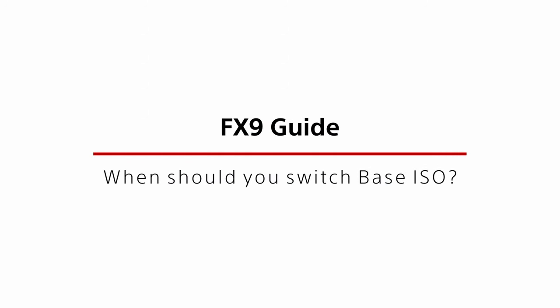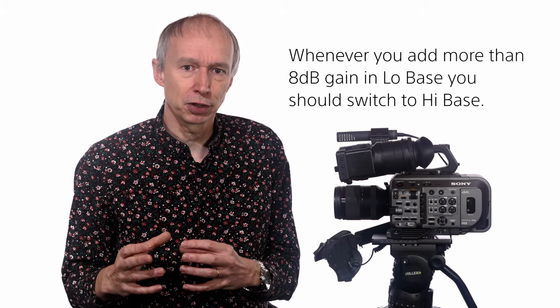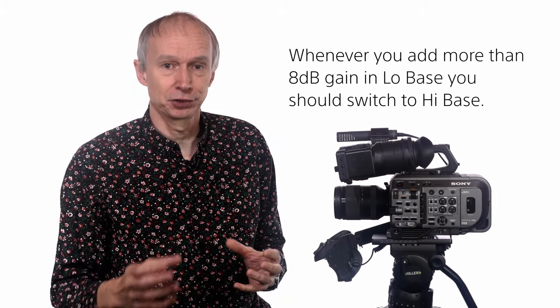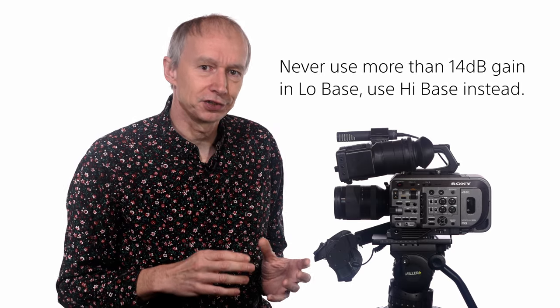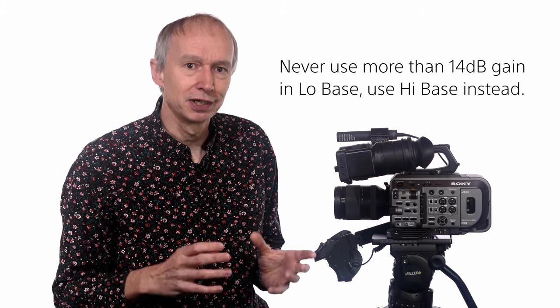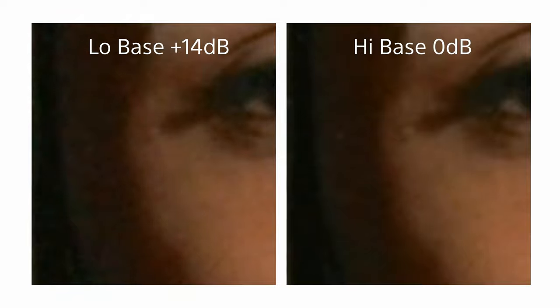So when should you switch from low base to high base ISO? I suggest that whenever you add more than 8 dB of gain in the low base ISO mode you should switch over to high base for a picture with less noise. I strongly advise that you should never add more than 14 dB of gain in the low base ISO mode as this much gain adds a lot of extra noise. You're better off selecting high base ISO as this produces an image of the same brightness but without such a significant noise increase.